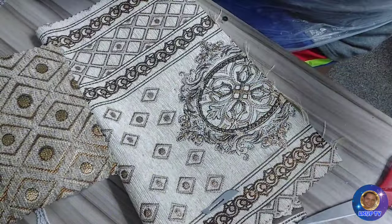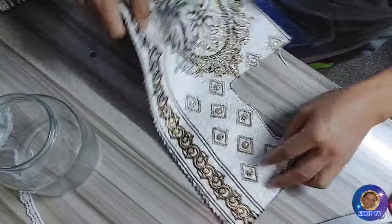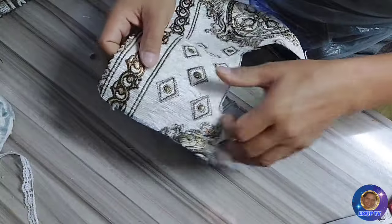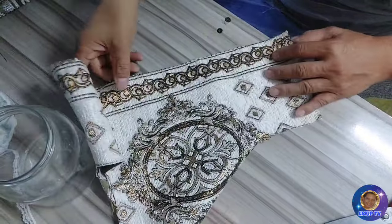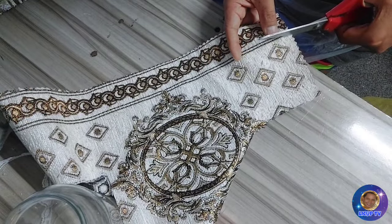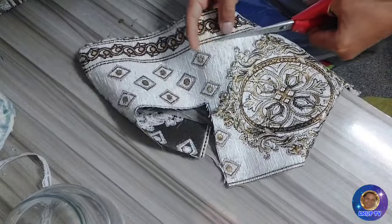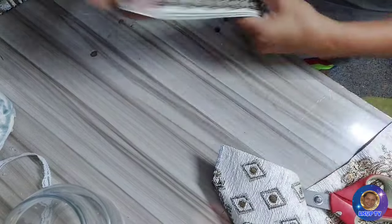Nagpalit tayo ng plot na ating gagawin kasi sayang yung pag-uusap natin sa una. Mas ito ay merong extra plot dito na mas kailangan natin gamitin, so ito na lang gagamitin natin. Itong side na ito lang yung kukuha natin — takat natin siya. Kasi yung isang plot na naipresent ko, buo pa siya. So ito na lang na may bawas pa, ito na lang gagamitin natin para hindi siya masayang.